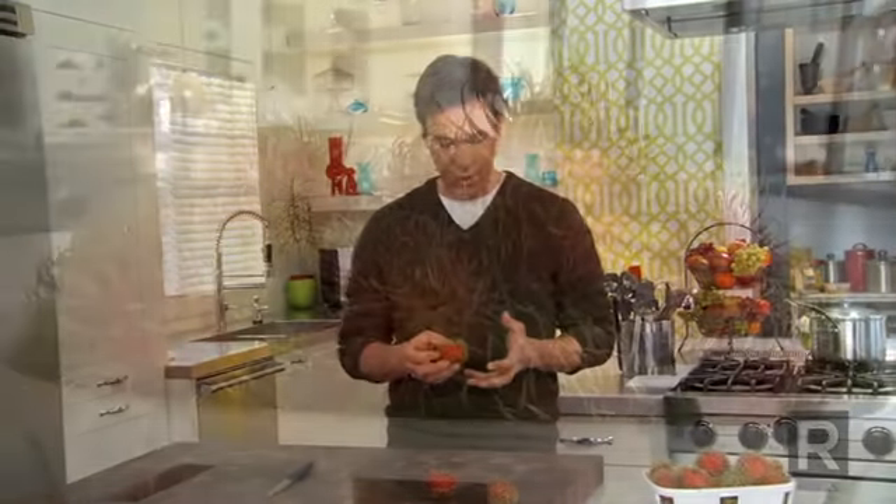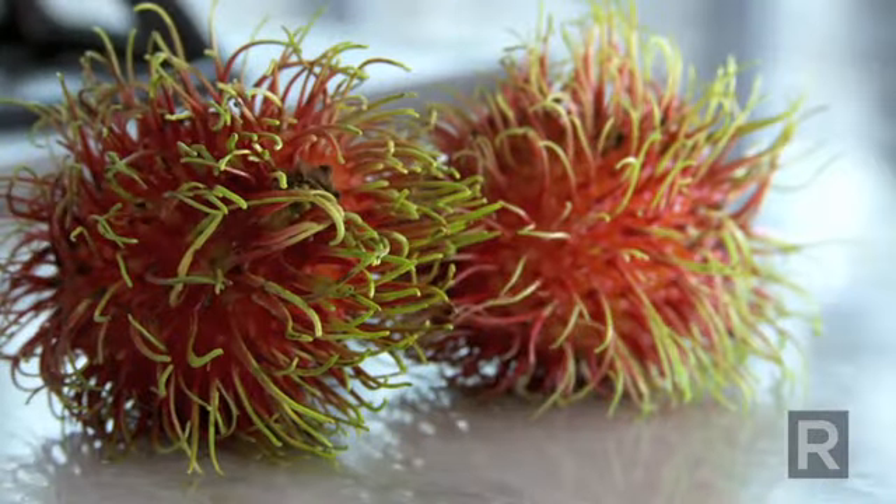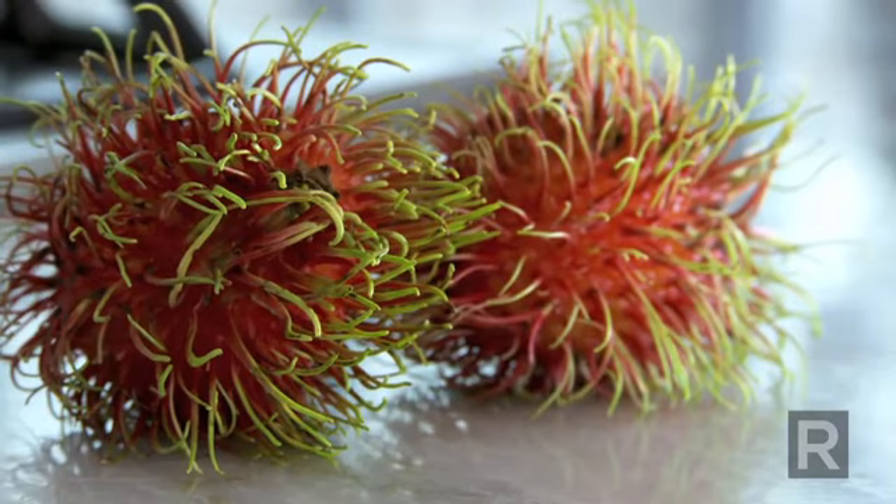A rambutan is a very exotic and fragrant fruit. If you enjoy lychees, this is the type of fruit you want to try. When you buy a rambutan, you have to choose a fruit with a red shell and green hair. This is actually from Malaysia.